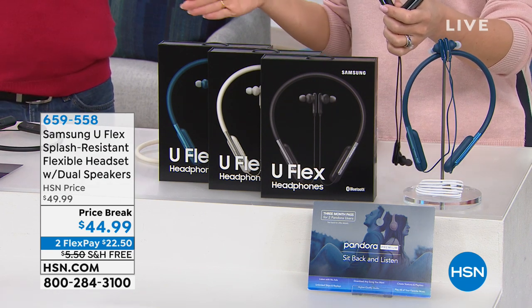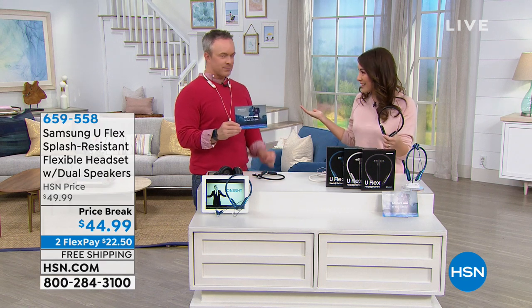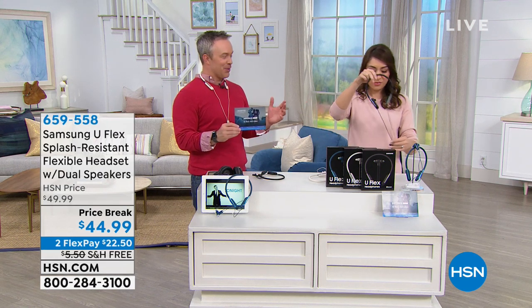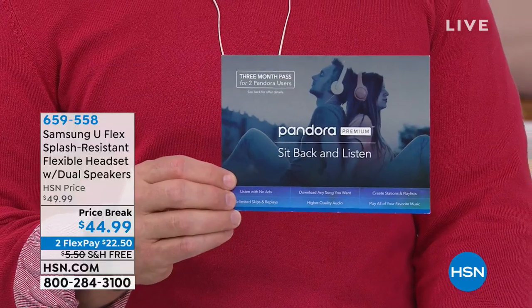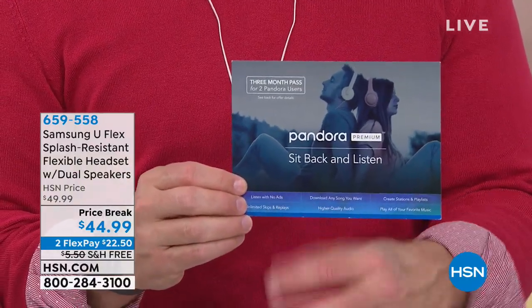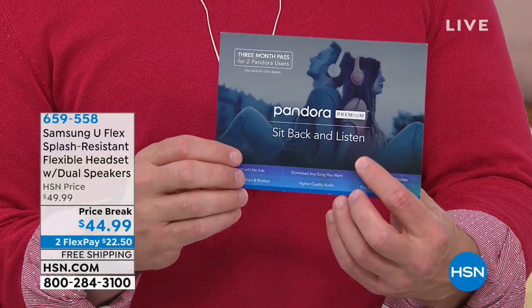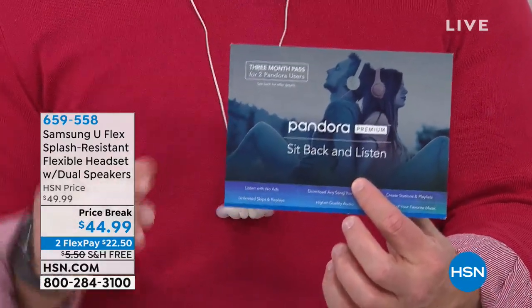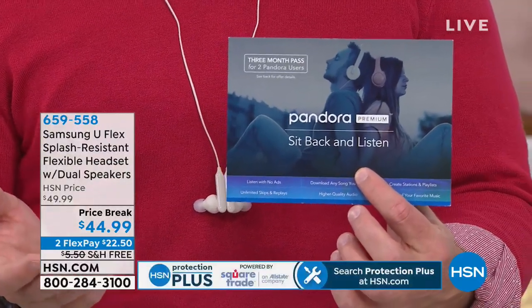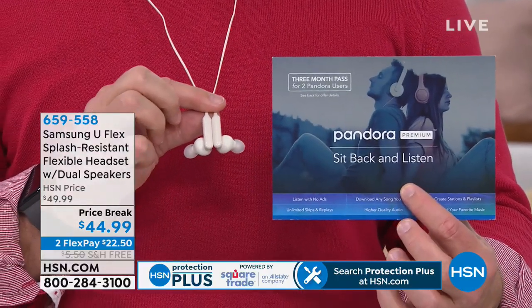In the box you get the U-Flex headphones, three pairs of ear tips in small, medium, and large, a USB to micro-USB charging cable, and three months of Pandora Premium — no commercials. It's a great added value, especially when you're in the zone doing chores or at the gym and don't want an ad interrupting the music. We were at a barbecue this summer and someone's Pandora cut to a commercial — it ruins the moment. Three months of premium removes that.